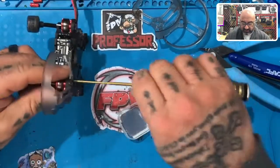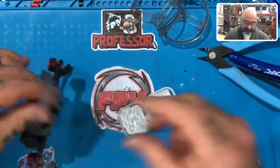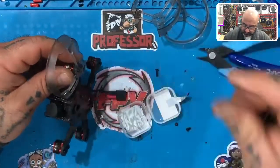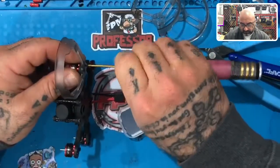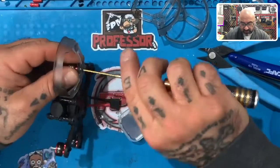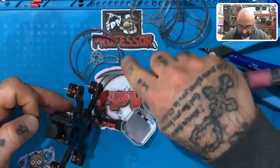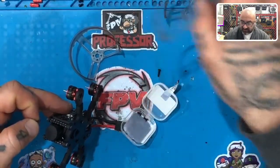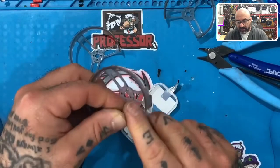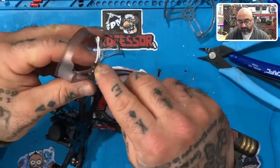I accidentally put the front right prop guard on the front left — let me go ahead and fix that quickly, my apologies. This one — see how it's cut here — this actually goes on the right side and this goes on the left side. The reason being is this area is shaved and cut so the back prop guard can fit on there without any problems.